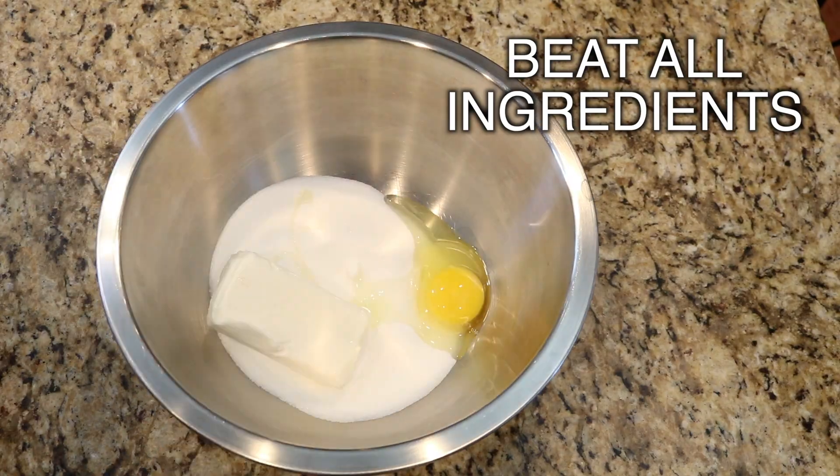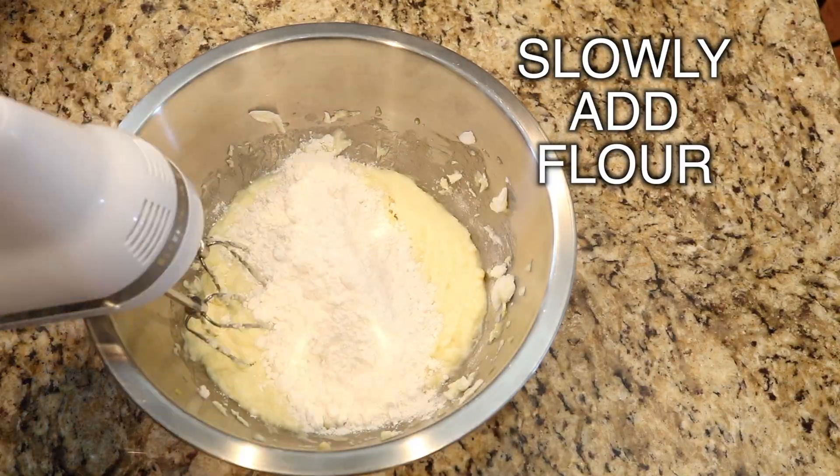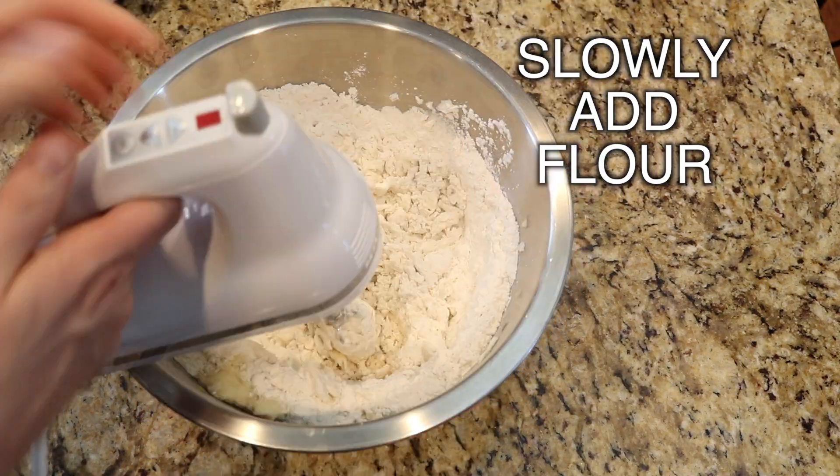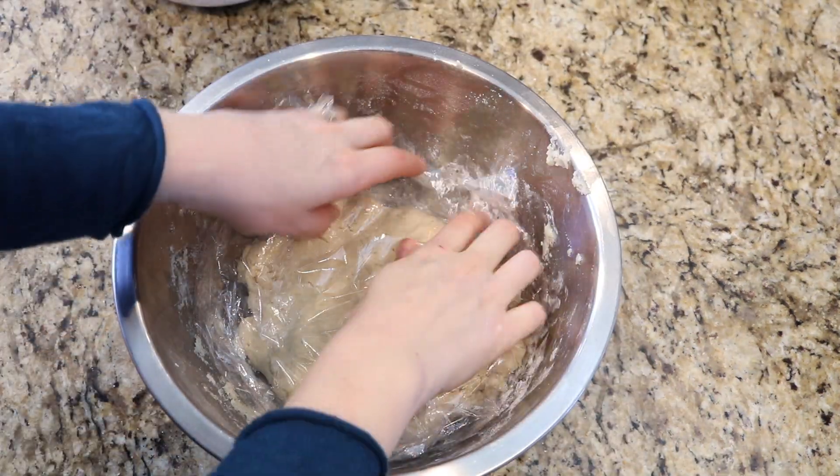Beat all your ingredients and slowly add your flour little by little. Cover and chill for about 20 minutes in the fridge.